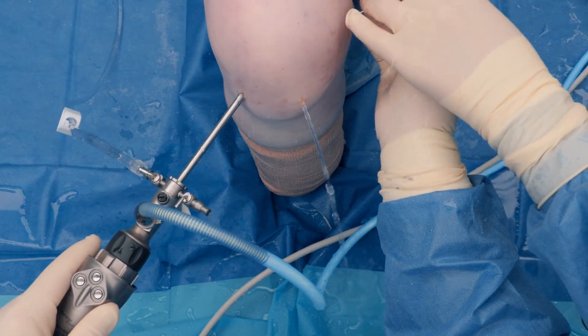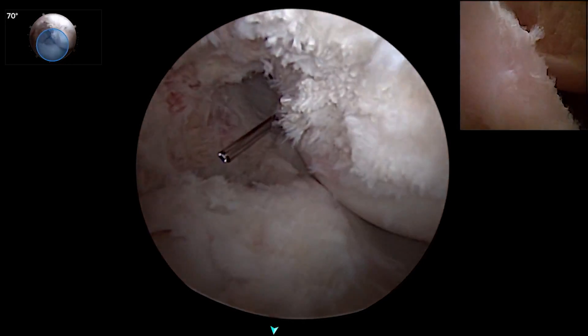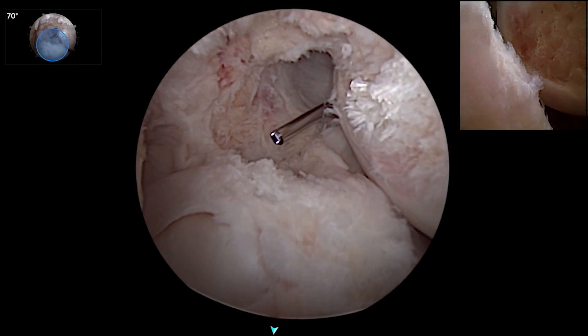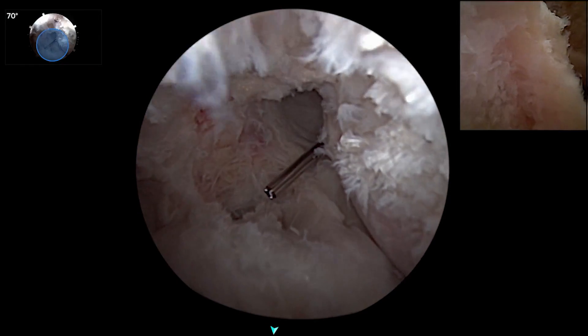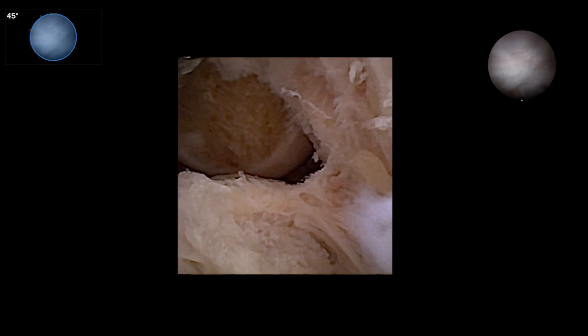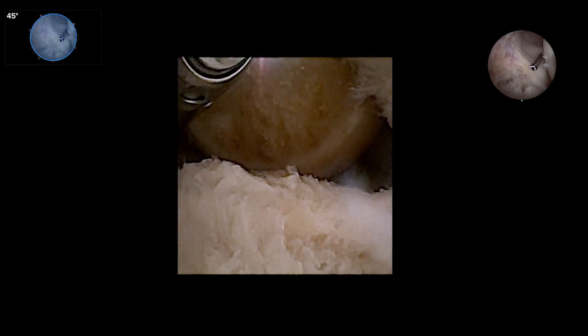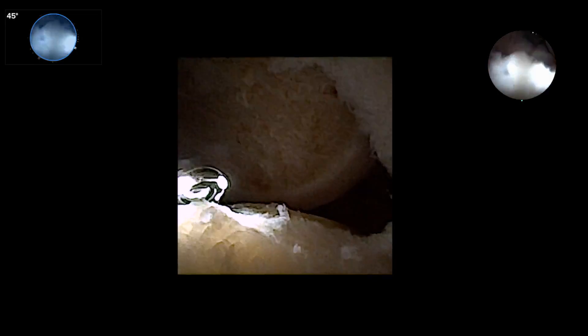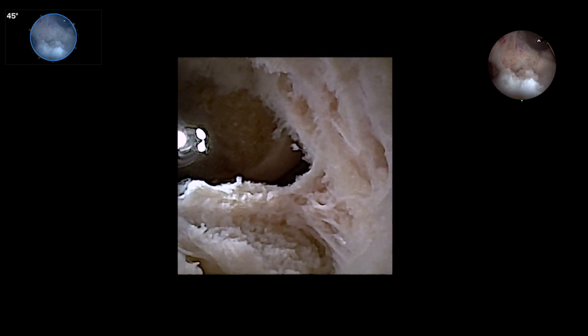Viewing the nano can be hooked into the same console and projected on the same screen, so we can work back and forth from front to back. Now I'm actually looking at the nano, looking at what I want to see down in the back — looking at the PCL fossa and the residual of the tibial stump. My view from the scope in the front is looking back at the nano, looking at the stump of the PCL. You can see the nano come in now, and when we clean this out, this will be a view of the back of the tibia that you don't get to see much for drilling.